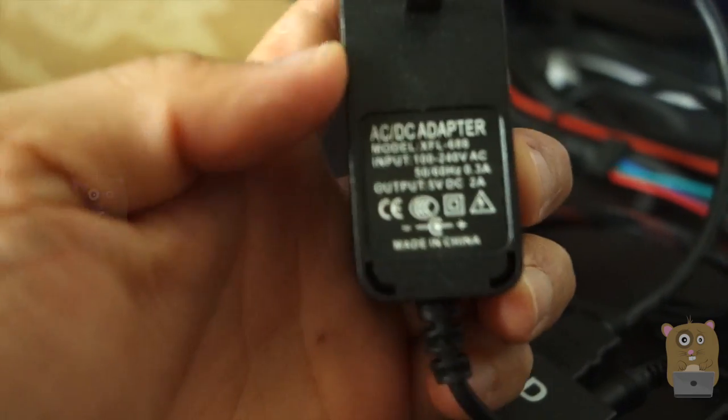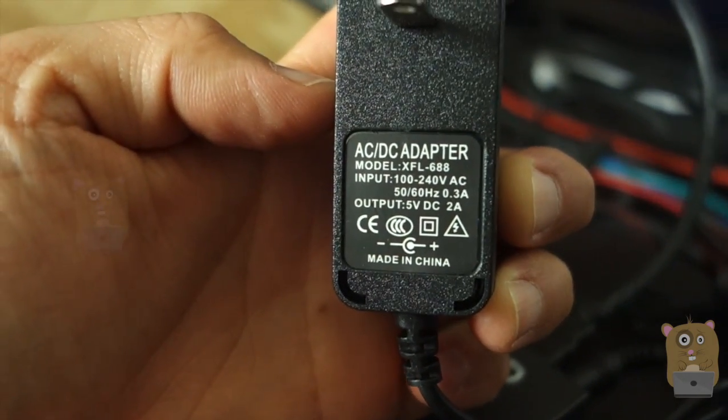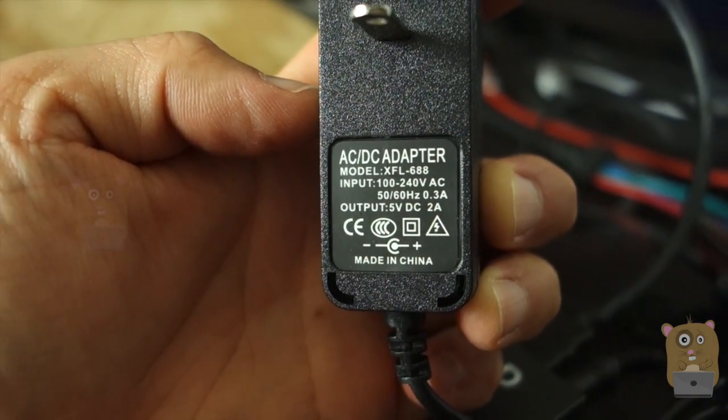For the power adapter, it is universal — 100 to 240 volts input, output at 5 volts, 2 amps.